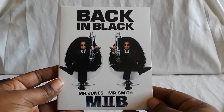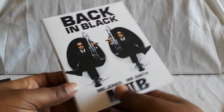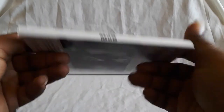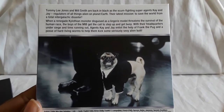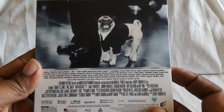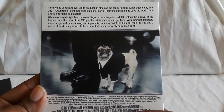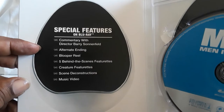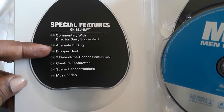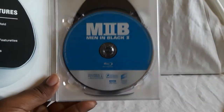Here is MIB2 — 'Back in Black,' as it says. There's the spine, and here is the back with the story details. There's a dog that acts as an informant and actually talks. I really love the creature designs in Men in Black — they also used a lot of practical effects, which is really cool. You get commentaries, an alternate ending, blooper reel, featurettes, and creature featurettes. Those are really nice — I really like the designs.